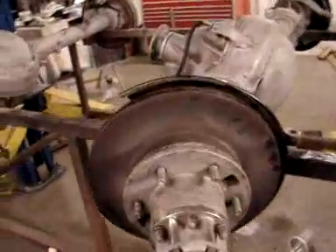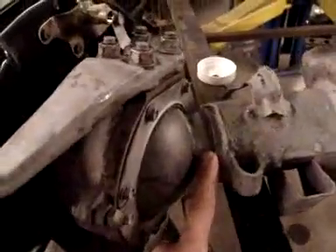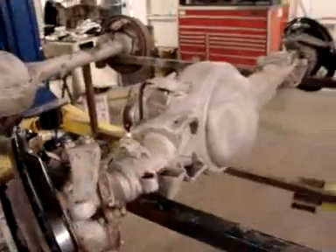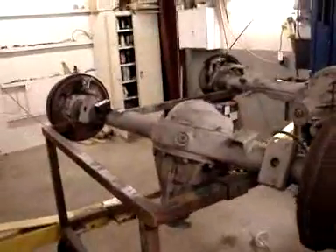We go in and do all new gaskets and seals, and we go in as far as this part right here, which is behind this knuckle, and there's an inner axle seal that goes from there on out. This has been sandblasted and it's ready for paint, as well as the rear axle here has been sandblasted and is also going to be ready for some paint.